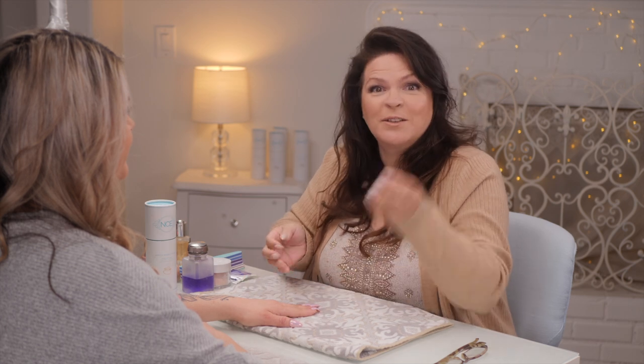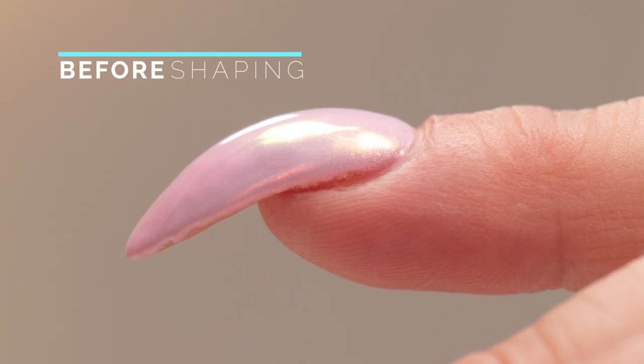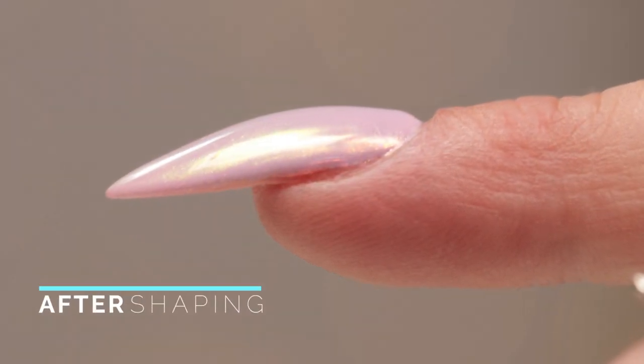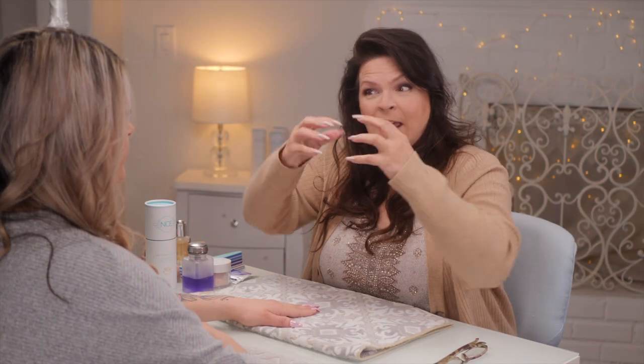Many of you have left me a comment about what do you do with the curved nails — that natural arch. Well, I was in the salon the other day and Chelsea comes running up to me and goes, look, we can fix this. It's all in the details. I've always wanted to address this, but I didn't have a client that had really hooking nails, and it's right in my salon. Chelsea is my number one lead tech and she has hooked nails. I'm going to show you how we can correct that in a couple of ways. Let's get started.